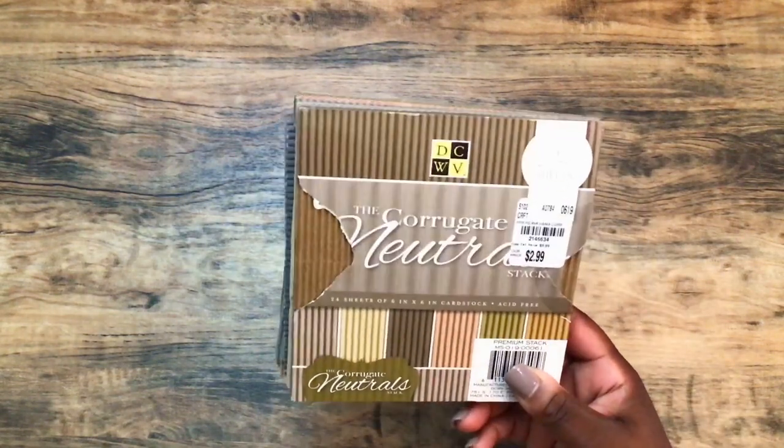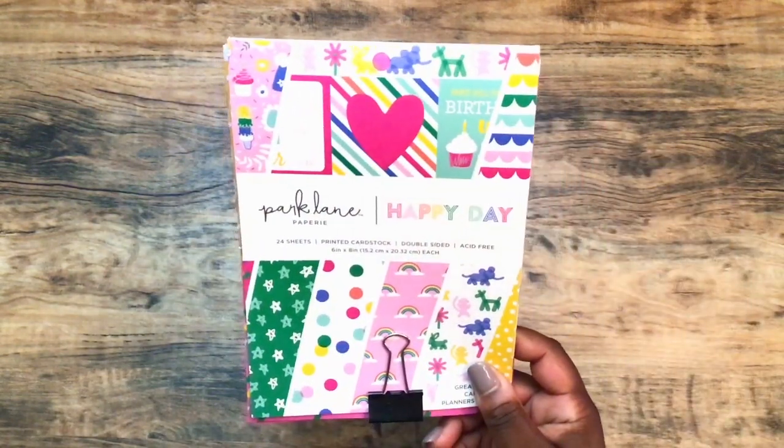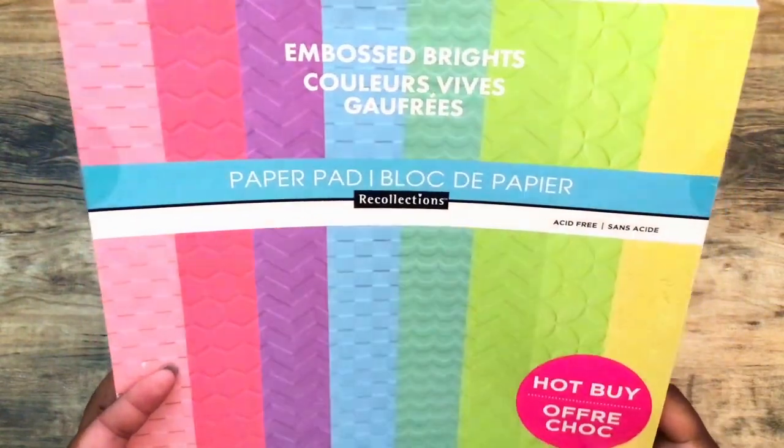I also use some white cardstock for three of my other bases, and then I use this DCWV Corrugate Neutral Stack. I got that from Tuesday Morning and I've also found this at Joann's. For my background paper, I use this Park Lane Happy Day — this is from Joann's and it's a 6x8 paper pad. I also use this Hot by paper pad called Embossed Brights.